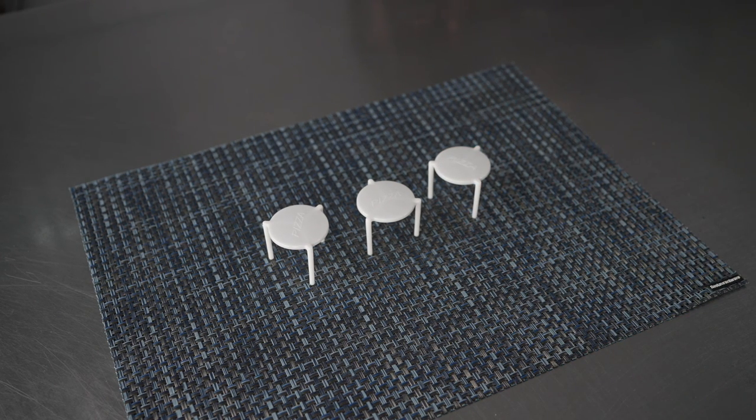They're designed with sturdy legs that can be placed right in the middle of those pies, and they're made of white plastic so they're really easy for your customers to spot and remove before they dig in. They're made of strong plastic that's really nice and sturdy, and it's perfect to use on pies that are straight out of the oven.